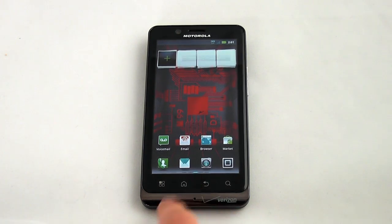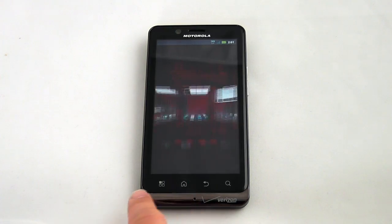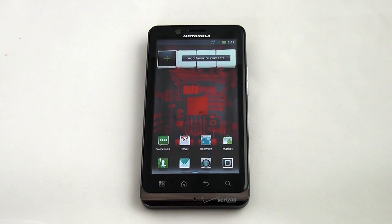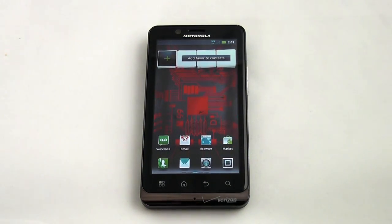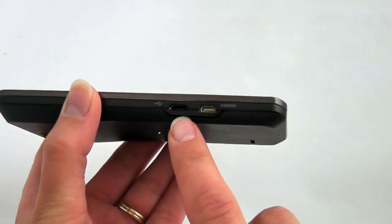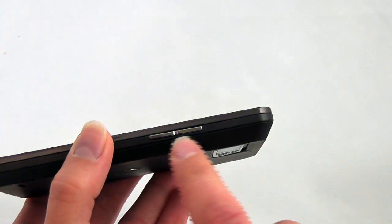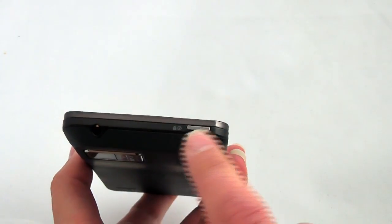You can see there are touch sensitive buttons at the bottom — they provide haptic feedback when you press them, just an ever so slight vibration. Of course, you've got your webcam up top. Taking a look at the sides, you have your micro USB as well as your micro HDMI ports over here on the left, your volume rocker on the right, and a standard headset jack and power button.